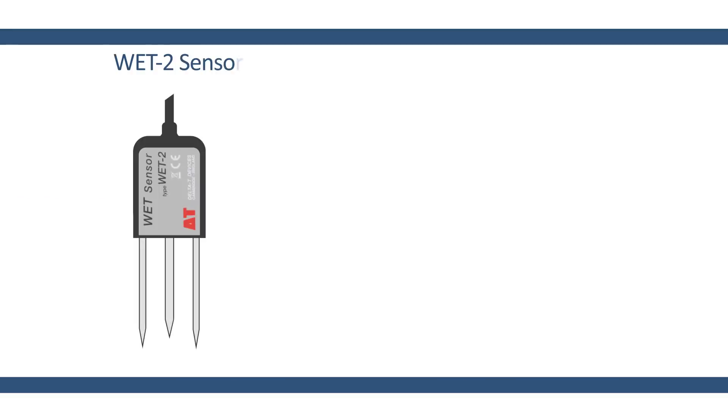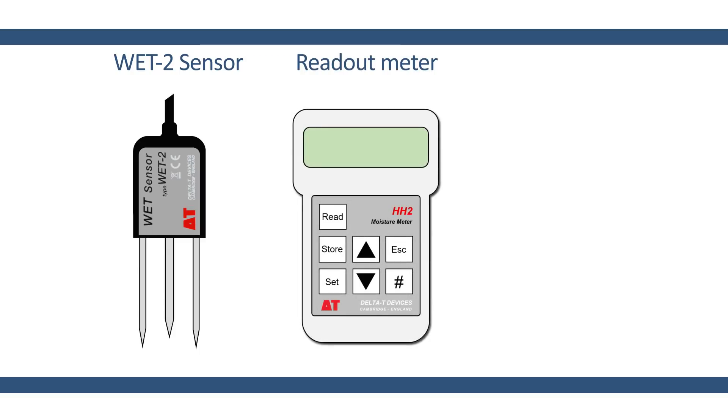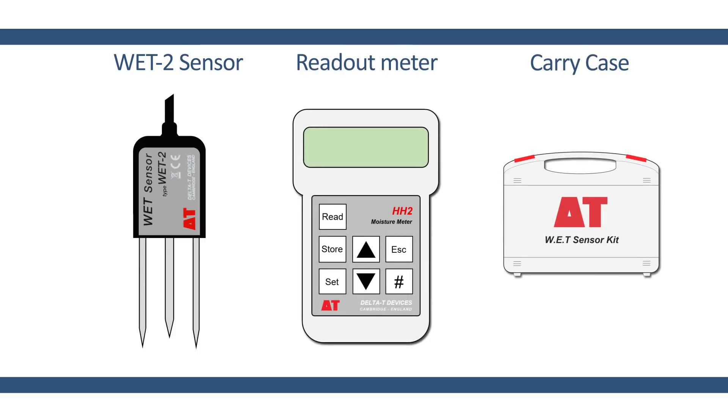The WET kit consists of the WET 2 sensor, a handheld readout unit, and a protective carry case.